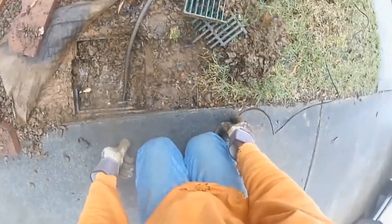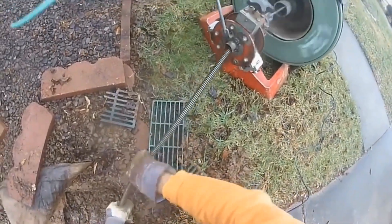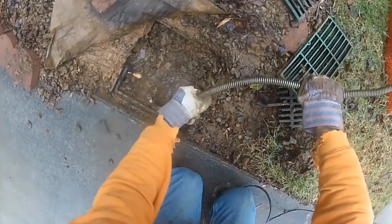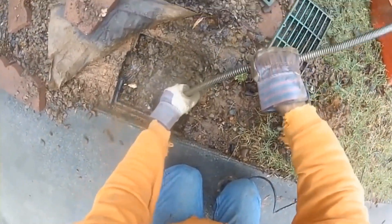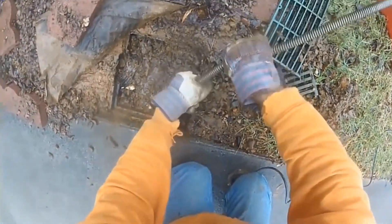We actually gave this homeowner two estimates — one was to cut the concrete and put new channel drain in, and the other was to try to clean the line and see if we could get it working. Can you see the broken grate of the channel drain? The homeowner told me he had a load of gravel delivered and the driver drove right over top of that and just crushed it all up, so now this is allowing all of that gravel to just flush right down through the system.